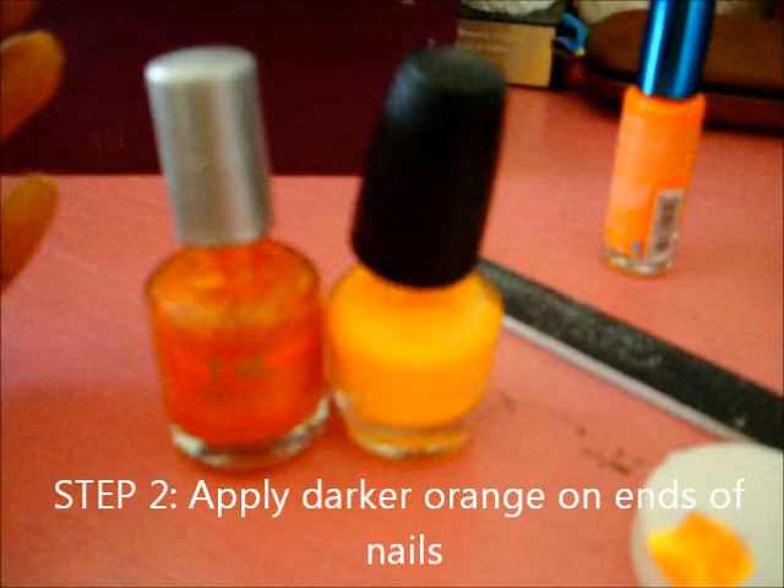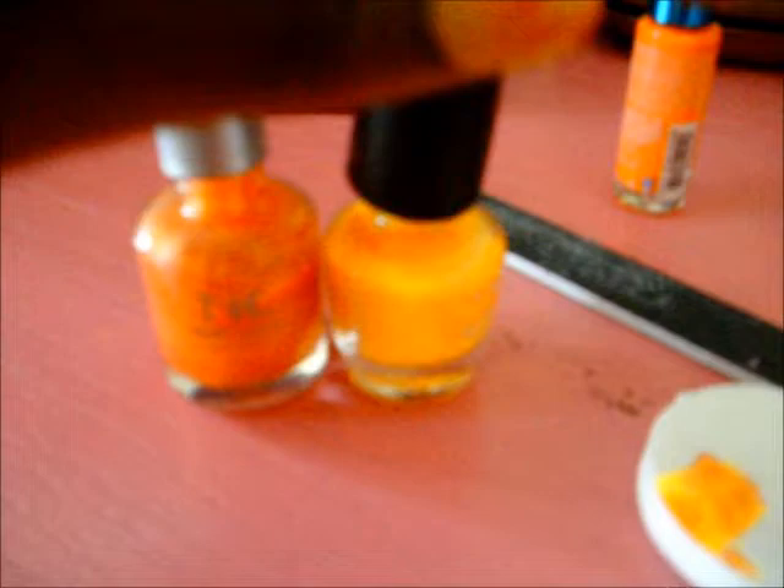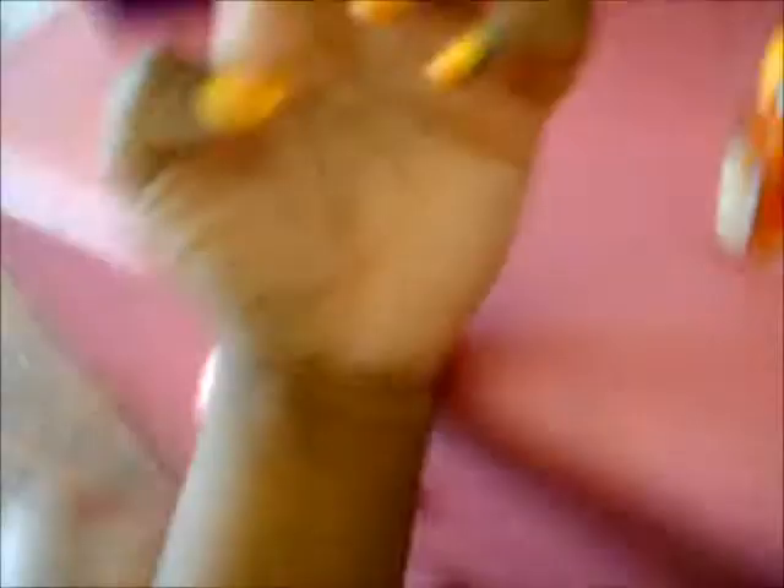Alright, so now you're going to take your darker orange color and put it on the edge of your nail. Lightly apply it and at the end it should look like it has an ombre look to it. I'll show you guys — it should look like this.